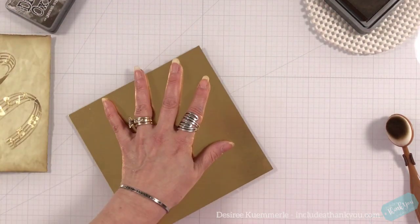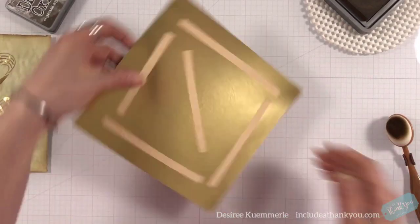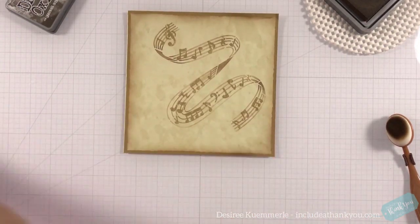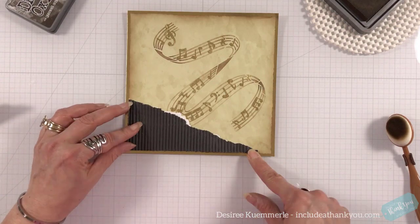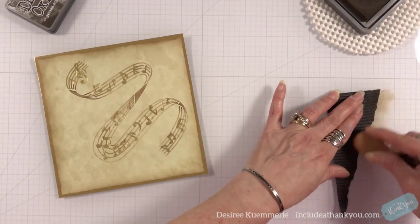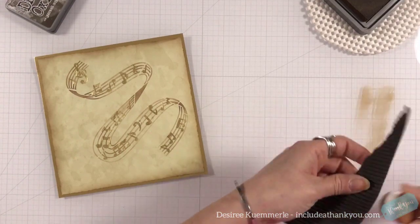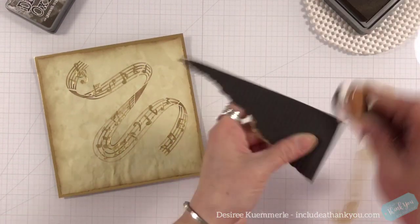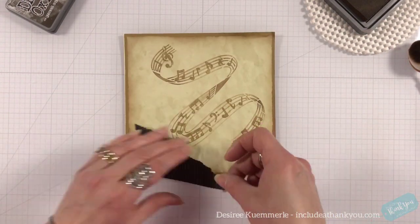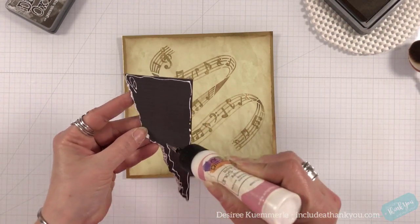I have a piece of gold foil cardstock by Tim Holtz. Now I am not cutting out the center — somebody's going to say you're wasting all that paper. The reason why I'm not is because of the paper I'm using. I'm using a coffee dyed paper made with copy paper; it's not a cardstock. If I make a mistake in placement, this paper is going to shred like there's no tomorrow, so I need to have that stability behind it. There is a method to my madness.